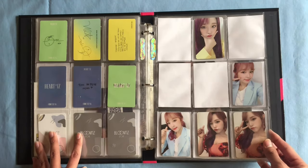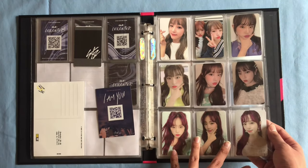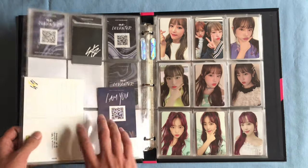So this is it for the 'Eyes' one. I completed Yenna's 'I Will' set and then I have three quarters of her 'I Was' set. So that's all for this binder.